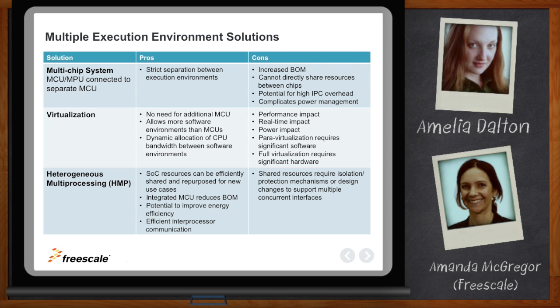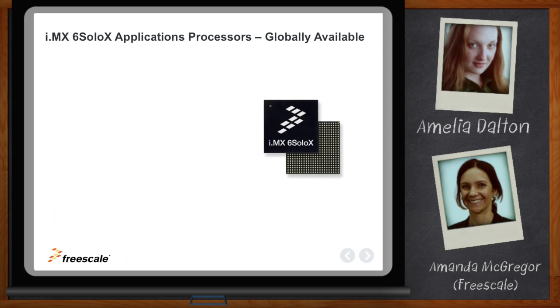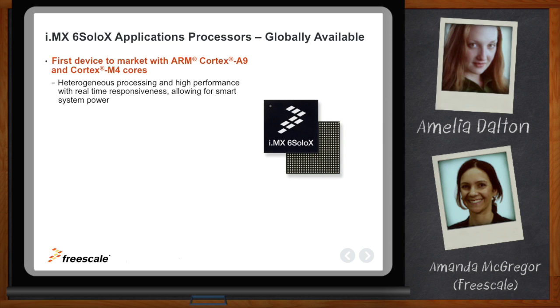So we're here at Freescale and we have the IMX-6 SoloX applications processor. It is our first heterogeneous device that embeds a Cortex-M4 with a Cortex-A9 into a single chip solution. It gives the higher performance of the Cortex-A9 and the real-time responsiveness of the Cortex-M4. The combined heterogeneous architecture gives you the ability to run multiple execution environments, and it also has several advantages in terms of low power.